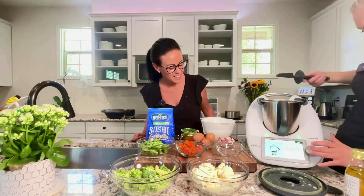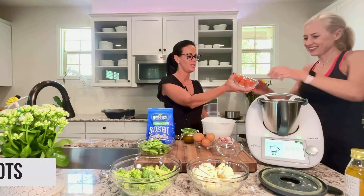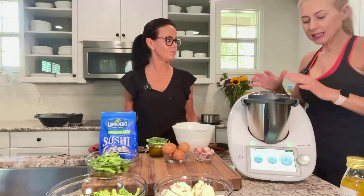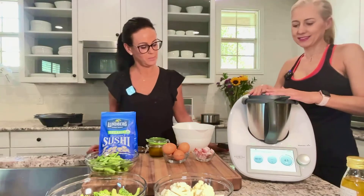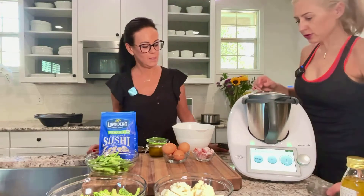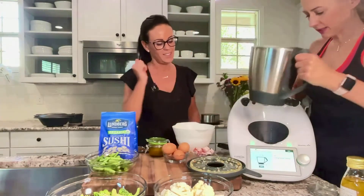The next step is adding 150 grams of carrots. All the vegetables are already nicely prepared so you can just add them. We'll be chopping them to make them smaller — 2 seconds at speed 4.5. Only a few seconds and the ingredients are already chopped.